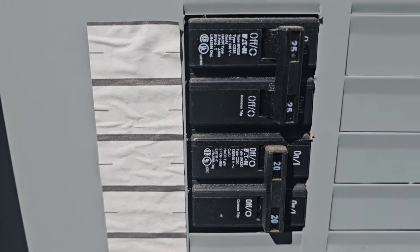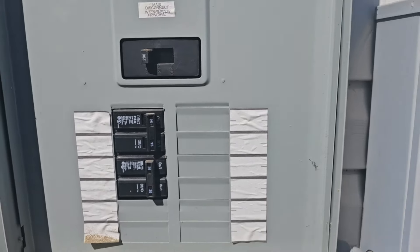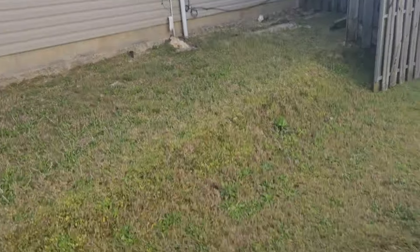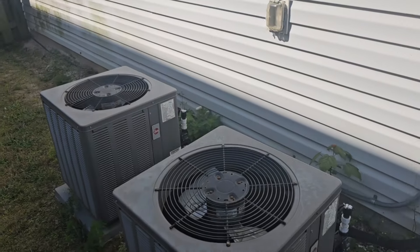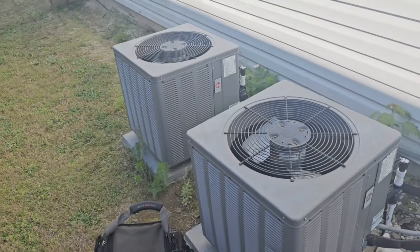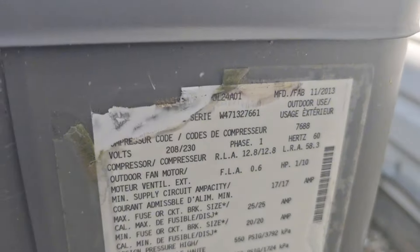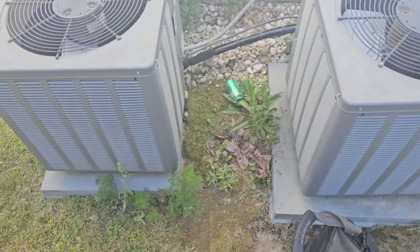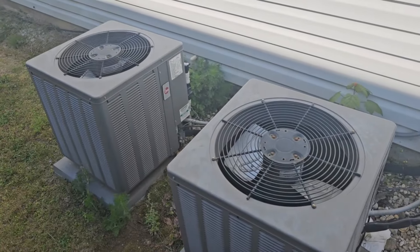Nothing's labeled, of course. Go inside and cut the downstairs system off — if you have to put it in test mode, do that. Both units are 2013 models. Let's wait and see which one kicks off.